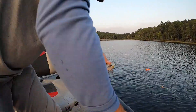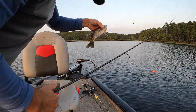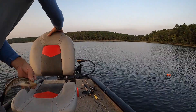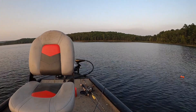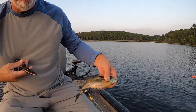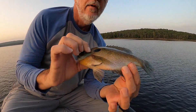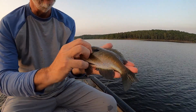I got pliers laying in here somewhere. By the way, don't reel your line up all the way like I did like an idiot — leave yourself plenty of slack. Funny how a pair of pliers can hide from you, especially when they're right underneath your seat. I'm just going to cut the line — he swallowed it back. That is a nice hand-sized brim right there, boys.